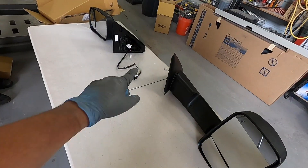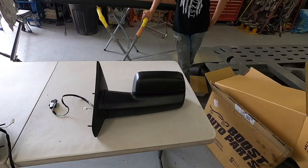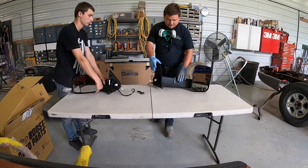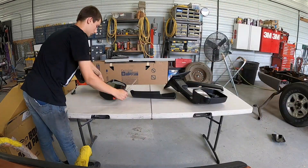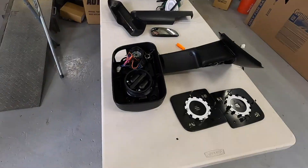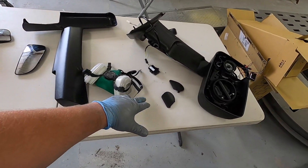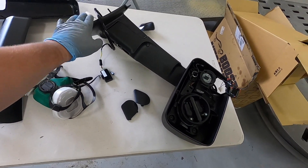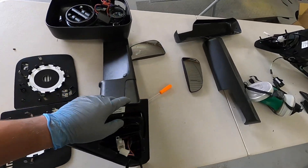We have the Boost Auto Parts fourth gen style mirrors out for the single cab third gen. Spencer and I are going to go ahead and get these taken apart. We got everything apart — pulled the glass out, the lower glass, and the lower pieces underneath the mirrors. This is about as far as we can take these mirrors without getting into the intricate stuff inside, so we're going to go ahead and start prepping.